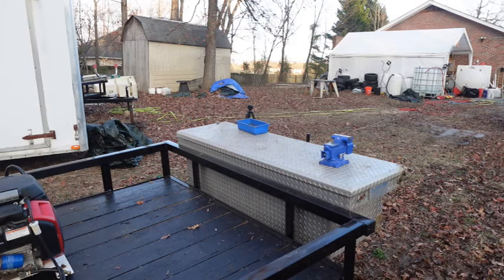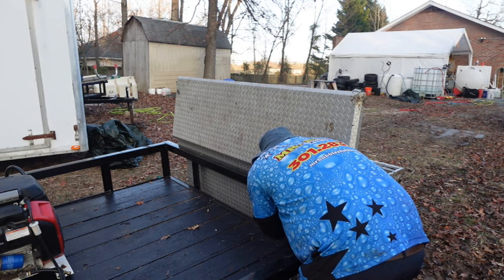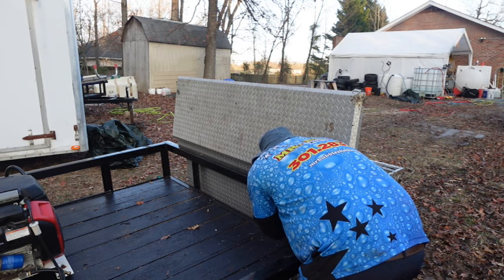There you have it. I can't stress enough the importance of having a toolbox whenever you do end up getting your trailer built. And if you already have a trailer right now, I would definitely recommend putting a toolbox on there.